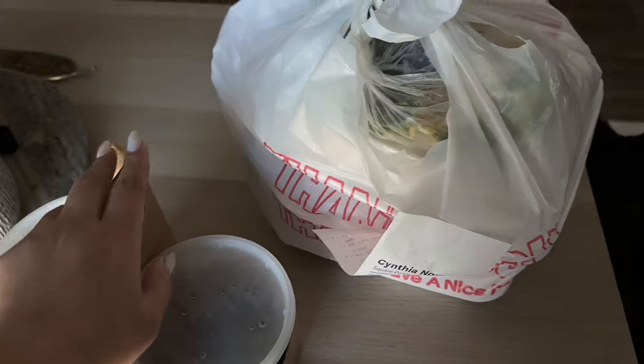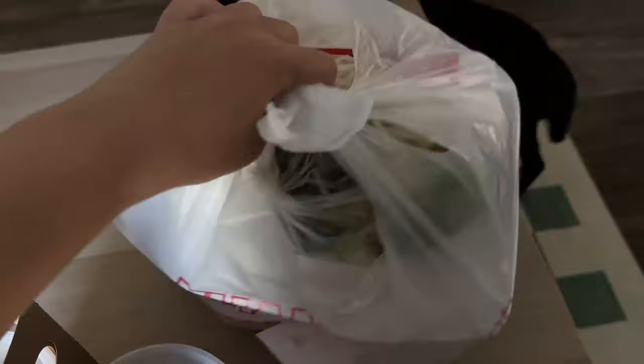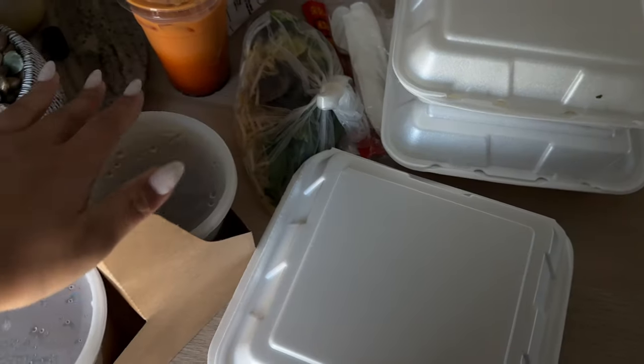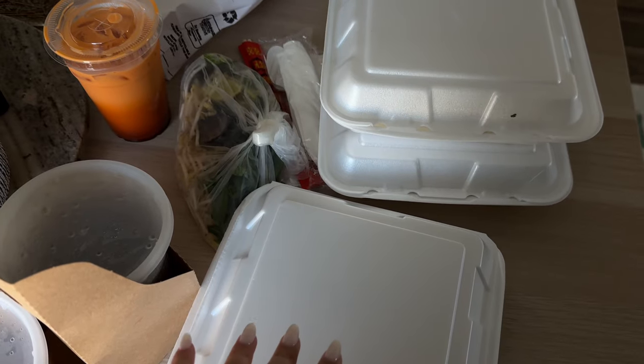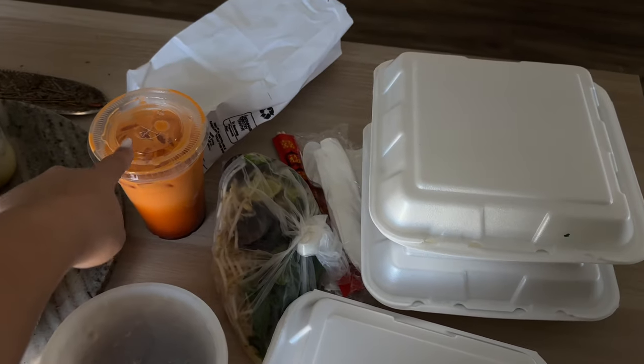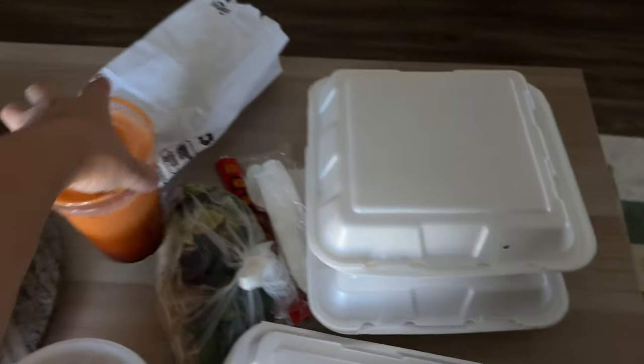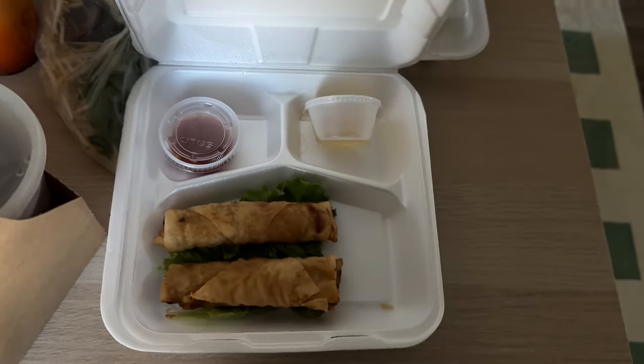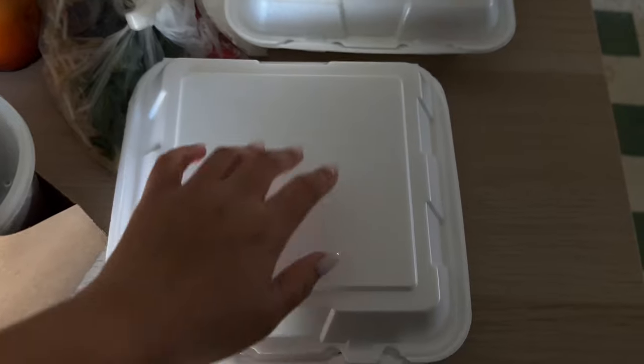I got some pho — I woke up and was instantly craving it, so I'm going to make this now with rice on the side. And I also got a Thai tea.